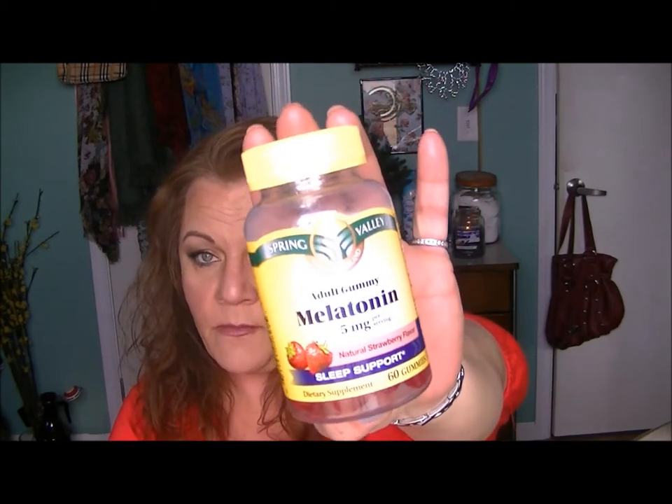They're Spring Valley Adult Gummy Five Milligram Melatonins, and they're strawberry flavored. I think they're just working better because you chew them all up. They've got a really good flavor too — anytime a medicine has a good flavor, I'm on board.